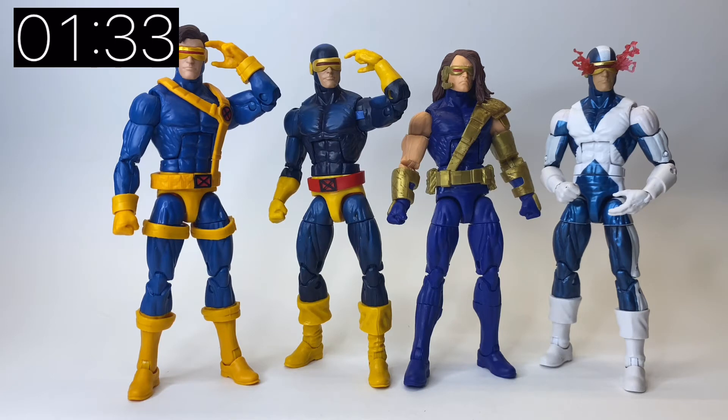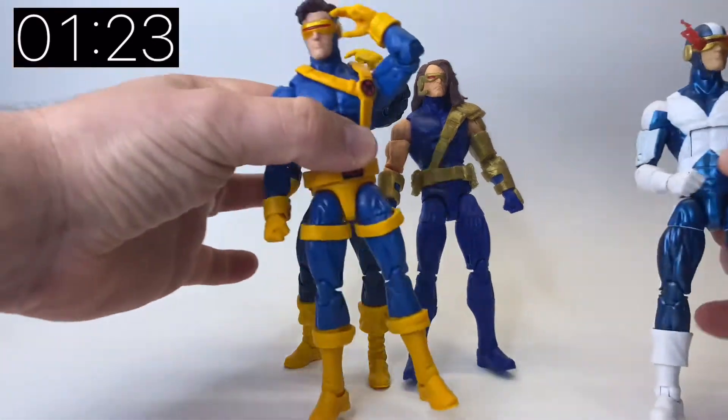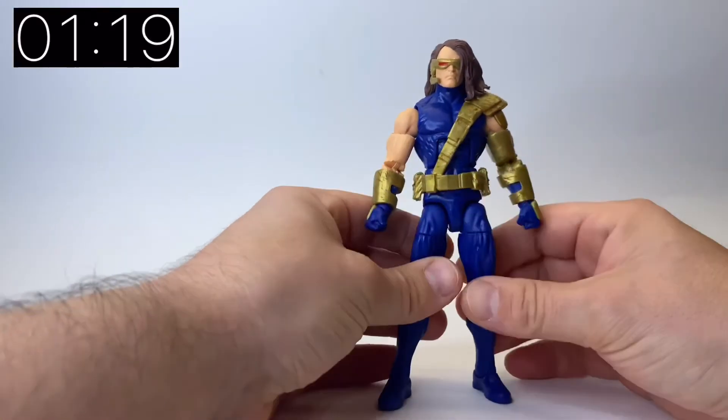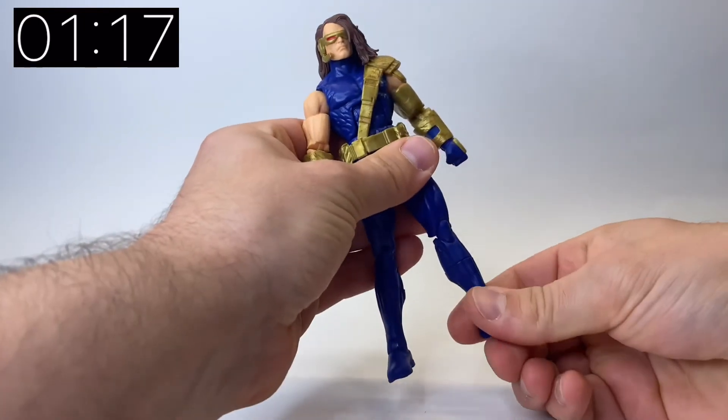Obviously recently they've announced that they're retiring the Bucky mould and going to be using the new Vulcan sculpt that they announced at Hasbro Pulse Con. So it'll be interesting to see what Cyclops characters we get on this new mould, and how these earlier versions stand up next to it.